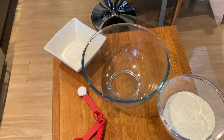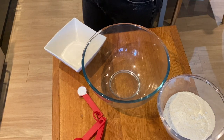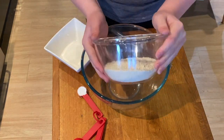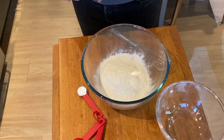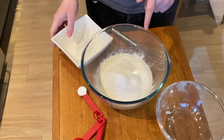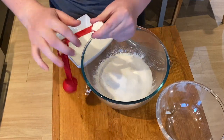The first thing you're going to do is combine all of your dry ingredients. So we're going to start off with 231 grams of self-raising flour, then 75 grams of caster sugar, and then a teaspoon of baking powder.